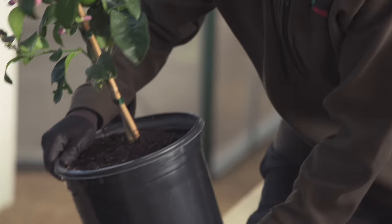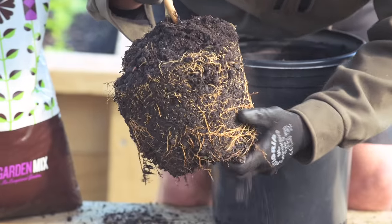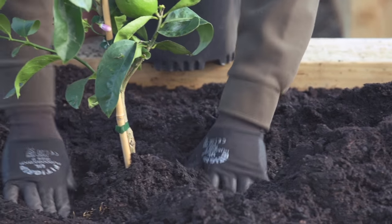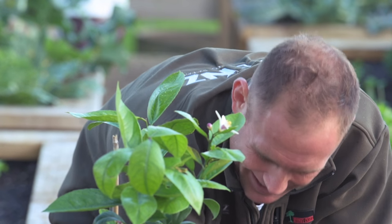Once the hole's dug, we're going to get the lemon tree, slowly take it out of its pot, tease the roots a little bit, and drop it into this beautiful garden mix where it's ready for a decent feed. Finally, just firm it down — push it around that root ball and make sure that it's really anchored down there.